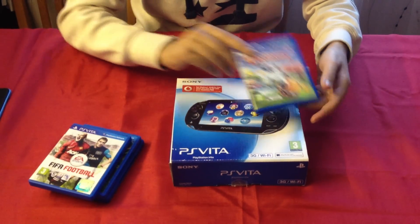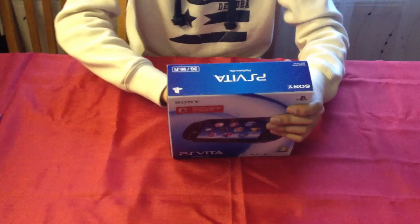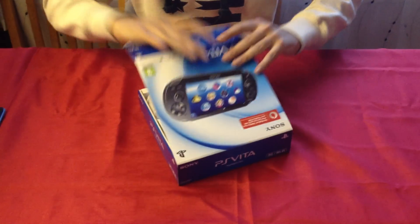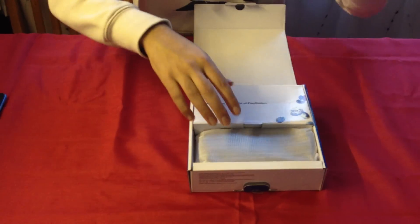FIFA and Little Deviants, because we are children. Anyway, let's get back to the unboxing itself. We will open this up. For detailed specs of the PS Vita, just have a look in the description below or on the side, wherever it is.